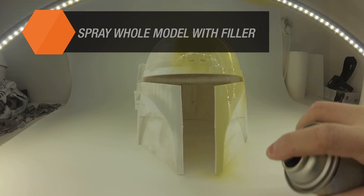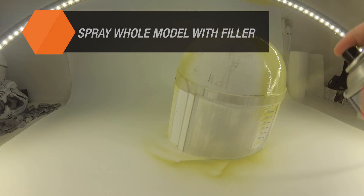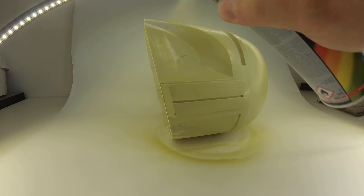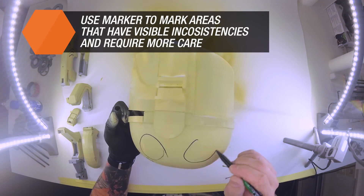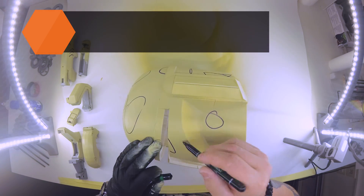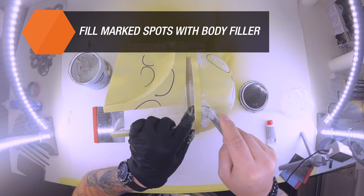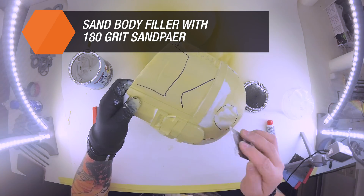Between each round of application and sanding of body filler, it is good practice to spray the model with a filler spray that will highlight contours between layers so we can instantly see whether there is some kind of bulge or defect. Use a marker to mark areas that have visible inconsistencies and require more care in the next round of sanding, smoothing or painting. You don't have to worry that alcohol-based markers would be visible through the base color and multiple layers of filler — when the model is finally dry, you will easily mask these marks with the first proper color layer.